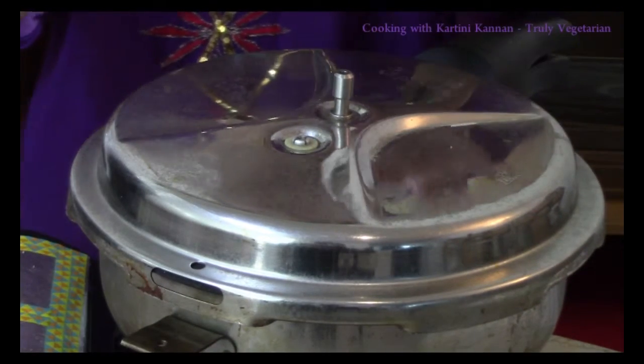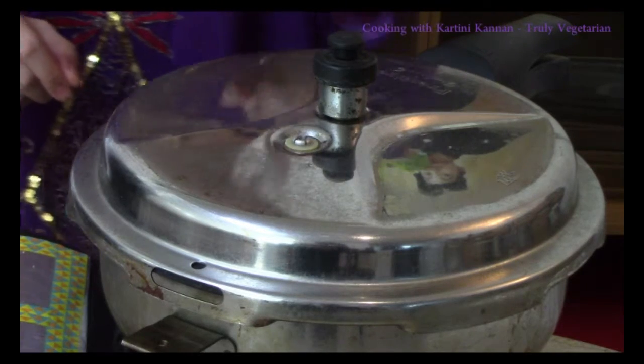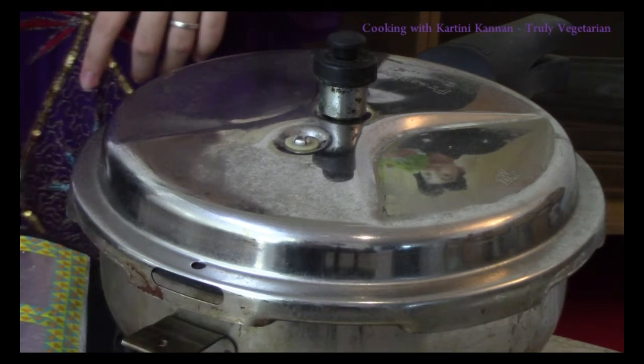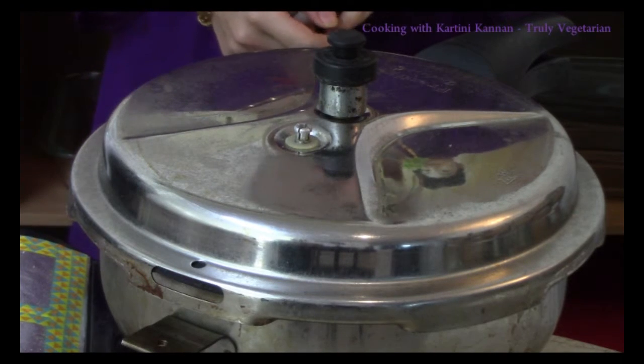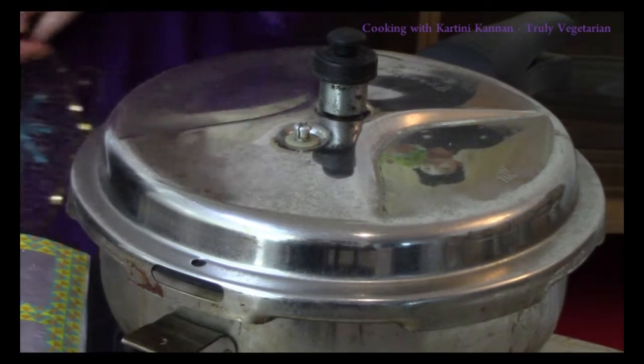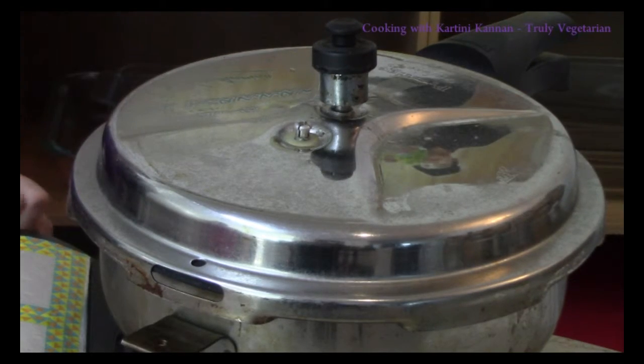All the steam has escaped from the vent here. I am going to place my weight and turn on my stove. Once this comes to a whistle, we can turn it off and let it rest. It's sweet and spicy, savory and delicious. Our mihun fruit briyani is ready.